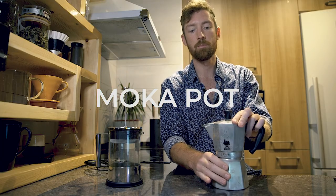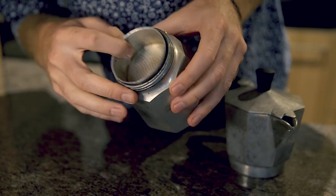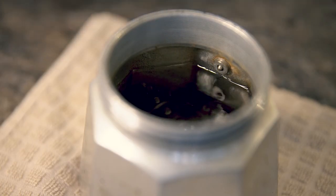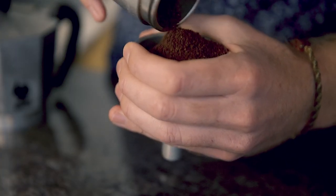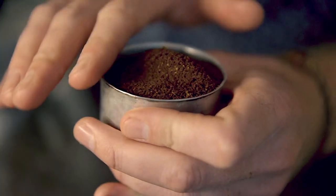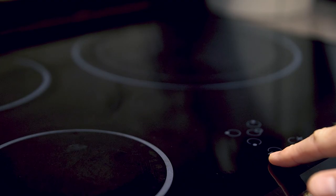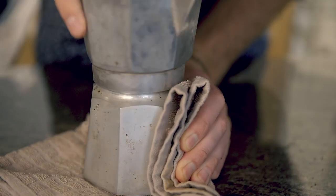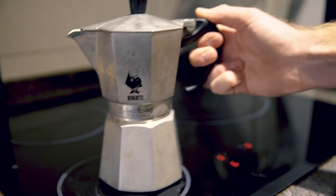For the moka pot there are a few more steps. Unscrew it, take out the filter, and fill the bottom base with hot water just below the valve. Then fill the filter basket basically to the top with a slightly coarser-than-espresso grind — in this case around 30 grams of coffee. Pop that on top and start the stove at just over medium.